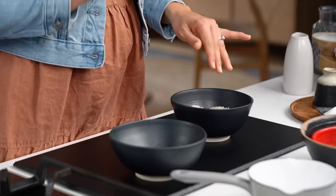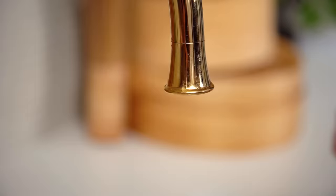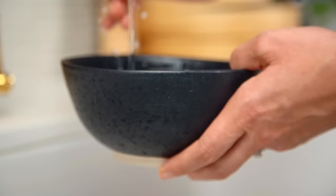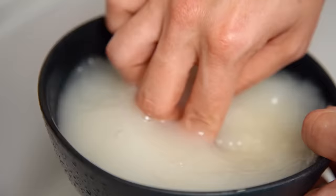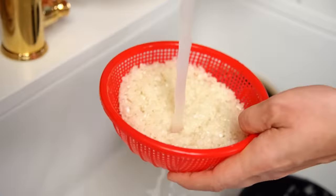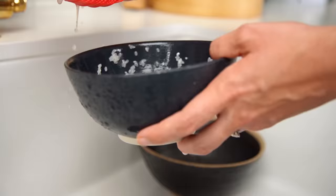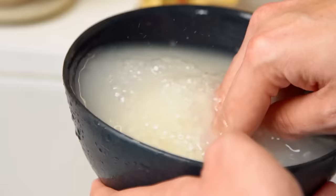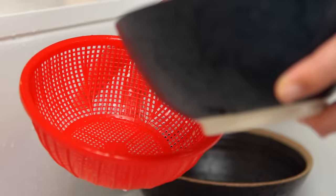The first step is to wash the rice grains really well to get rid of the excess starch. Head over to the sink, get a whole bunch of water into your bowl, shake it well, and drain it out into a colander. Keep rinsing and draining — you can see just how milky the rice is from all that starch coming off it. Fill it up again.